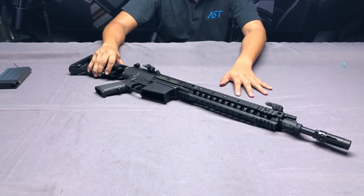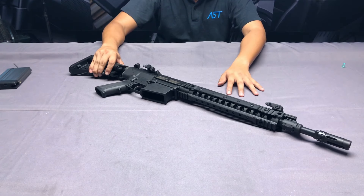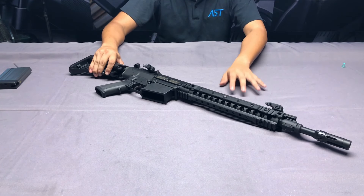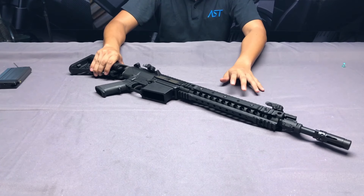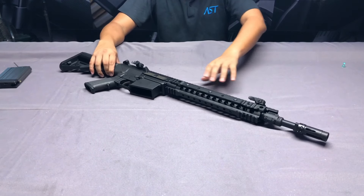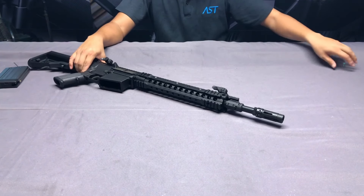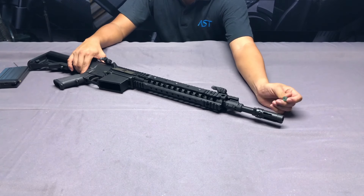Now let's start to take a look at this SR25. VFC has the trademark from Knight's Armament, so they have correct outlooks and trade logos. The overall look will be perfect because they are manufactured by VFC. As for materials, the flash hider or muzzle brake is made of steel.